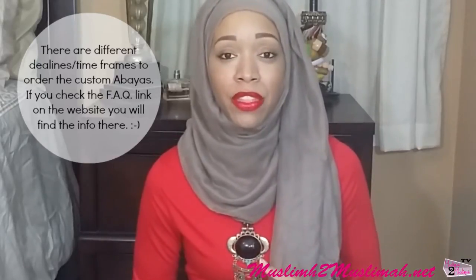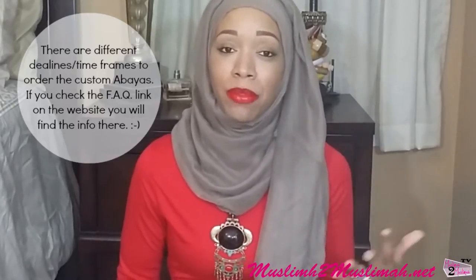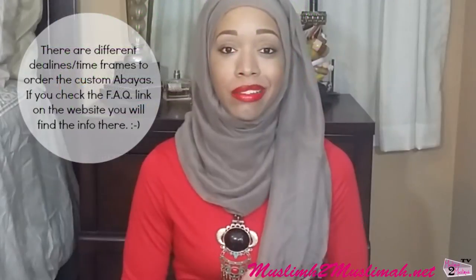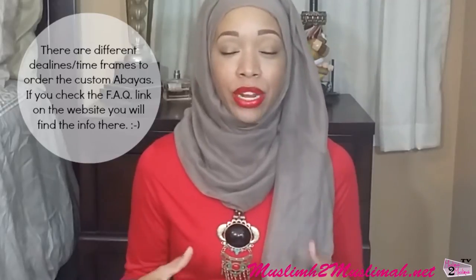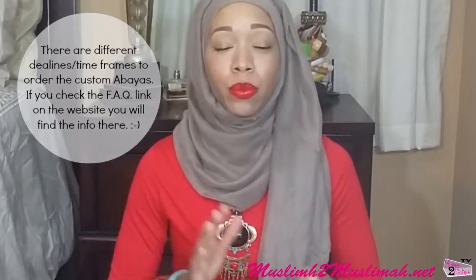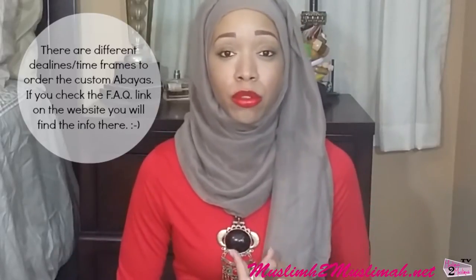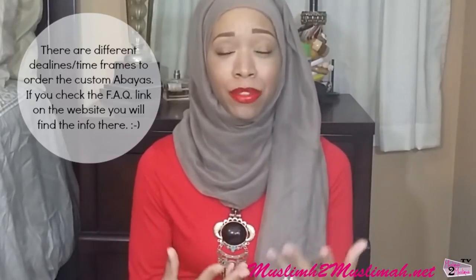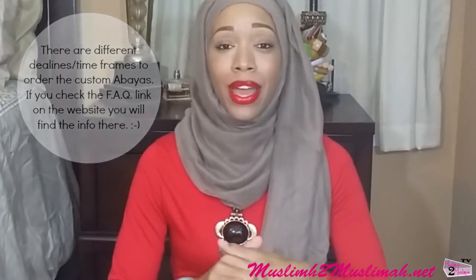On the website you can go to the custom abaya tab and put in your measurements. Make sure you measure accurately so your garment isn't too tight or off in any way. I've ordered custom abayas before, but I was really pleased with the fit on this one — the length was perfect, the measurements around were perfect, everything was just amazing.